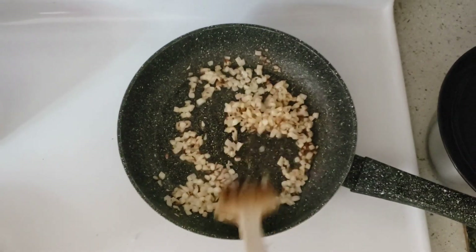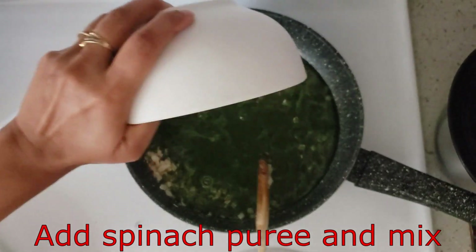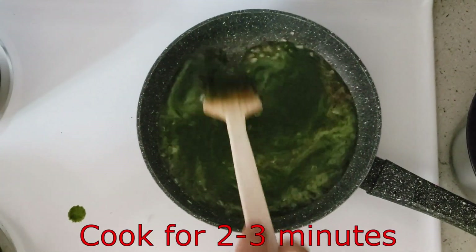Now the onion is golden brown color. We will add boiled spinach puree and cook it well.